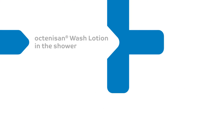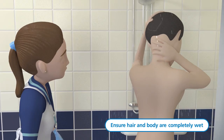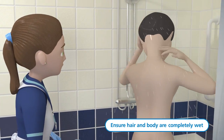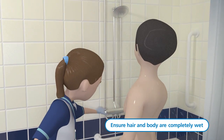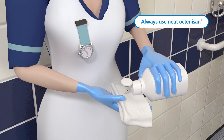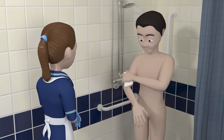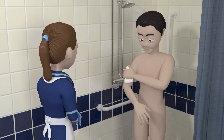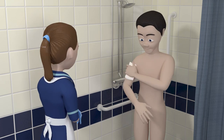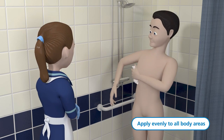Octenosan wash lotion in the shower. If the patient is going to use a shower, ensure that the hair and body are completely wet before application begins. Turn the shower off and then apply undiluted Octenosan wash lotion to a clean, damp washcloth. Always use neat Octenosan and don't dilute it. In case of eye contact, flush eyes with water as a precaution. Using the washcloth, Octenosan should be applied evenly all over the body.